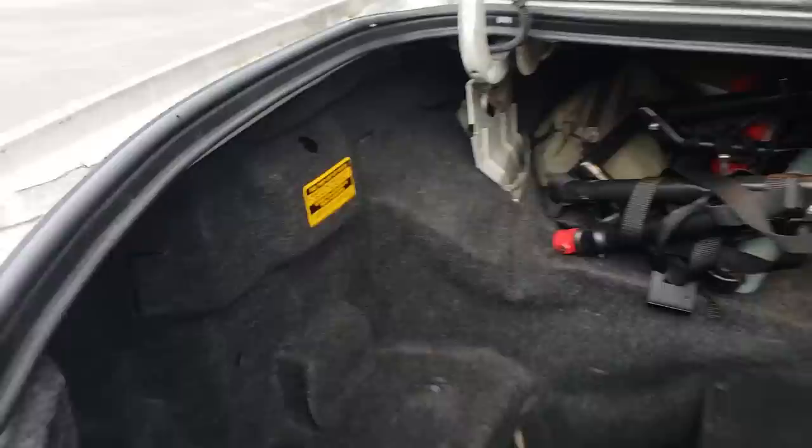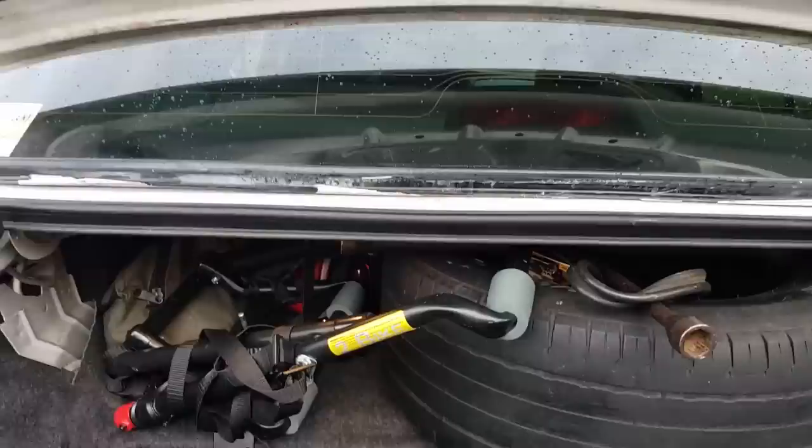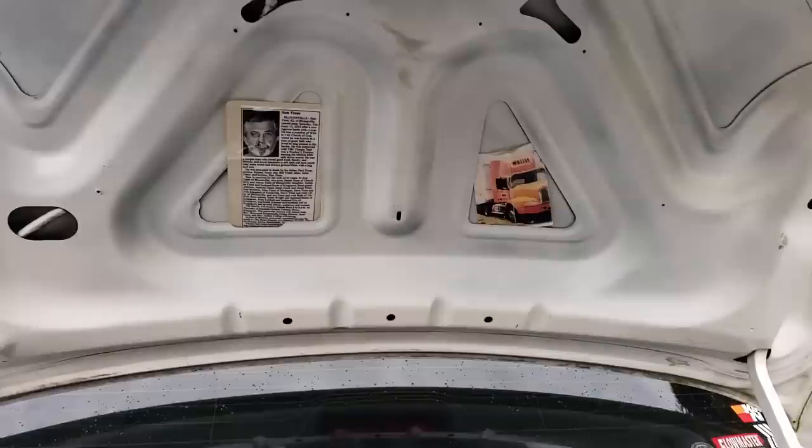We've got two coil vents and Pioneer subs back here. One thing you'll also notice is there is a fuel pump shutoff switch — in case of a fire you just hit that button and it cuts off the fuel. This car recently belonged to my grandpa, so one of the things I do is keep a photo of him there. He always wanted to do stuff to it but didn't have the time, so I keep him there to remind me of him.